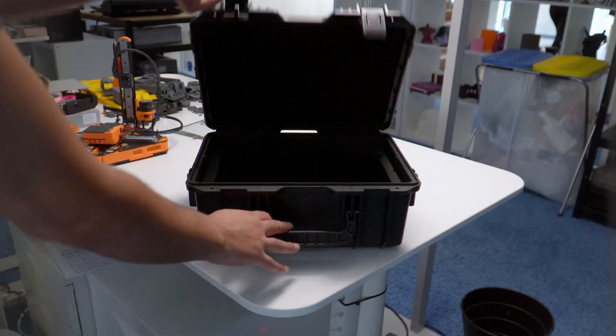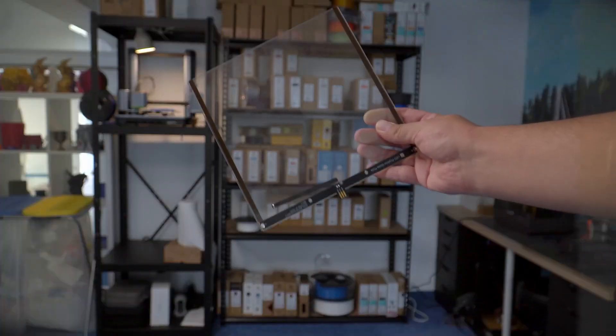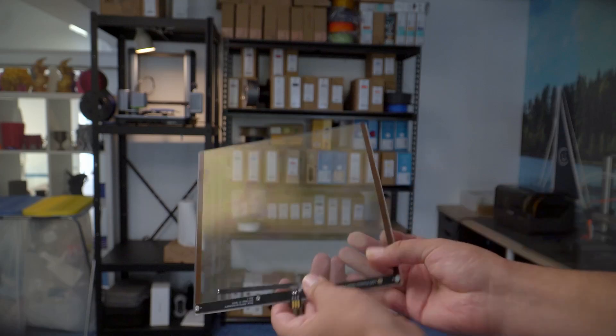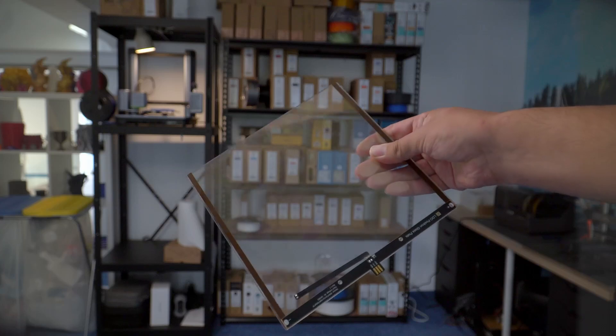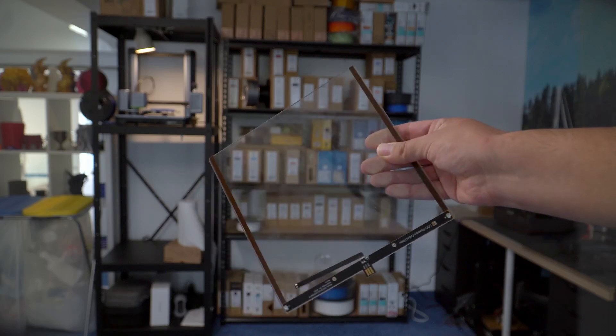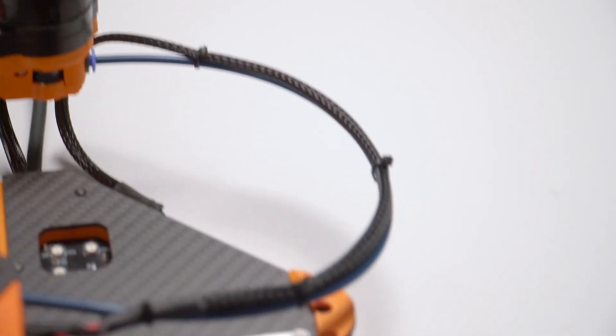The kit also comes with a lovely Pelican case for extra security. But the weirdness doesn't end there — this uses a glass bed. I haven't seen one of those in a long time. But it's not just a build surface; the heater is actually integrated into the glass. It has an ITO coating — an oxide of indium and tin — that is electrically conductive but also transparent.